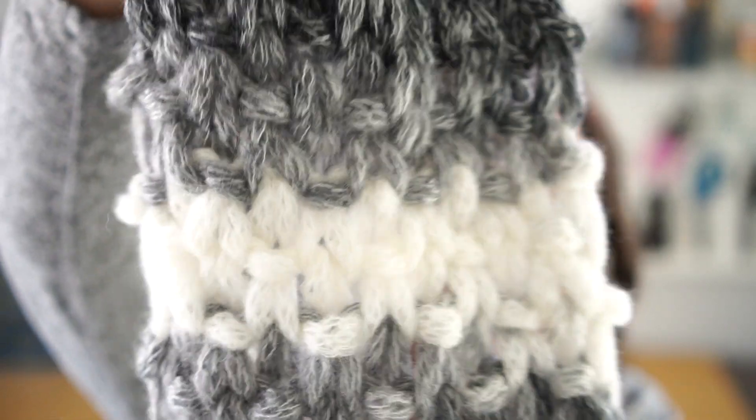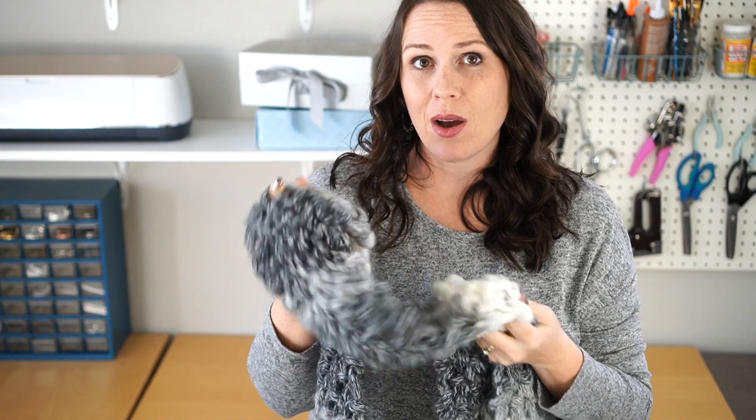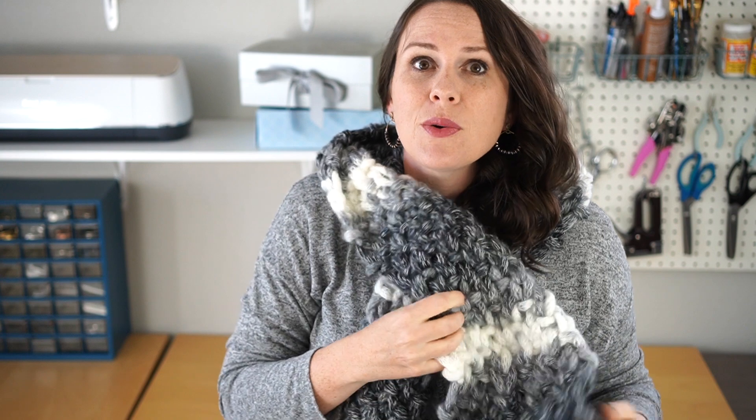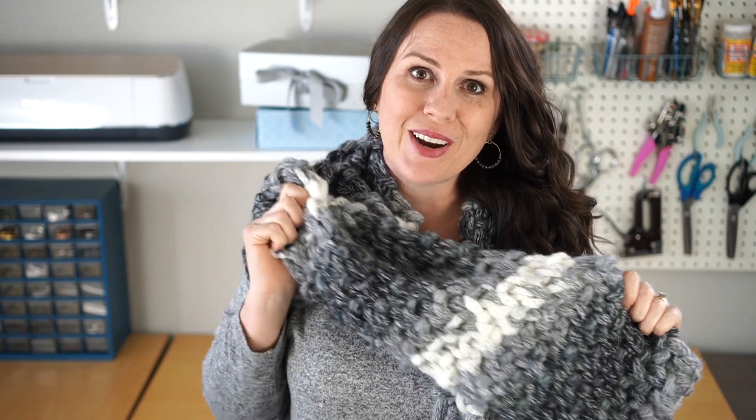It just gives it a little bit of a different texture. This is called a seed stitch, and I'll show you step-by-step how to make this. This yarn is super cozy just like the other ones, and I love the different colors and the texture that it gives for a scarf. It would make a perfect gift for a friend or a family member, and it's really easy to make because just like all the other loop yarn projects, you don't need any crochet hooks, no knitting needles, and you don't need to know how to crochet. So let's get started making this fun and easy loop yarn scarf.